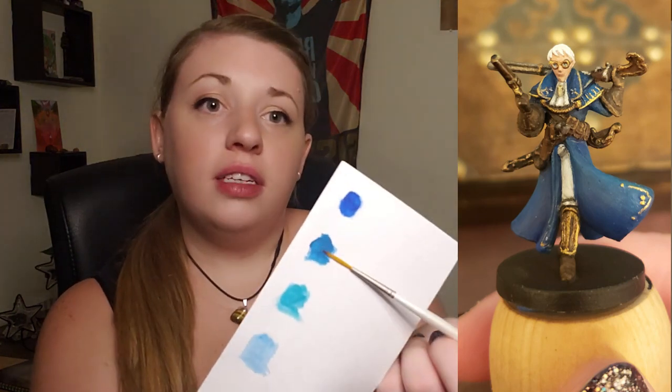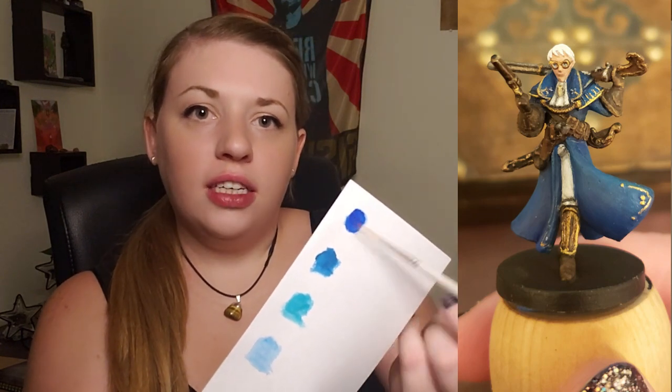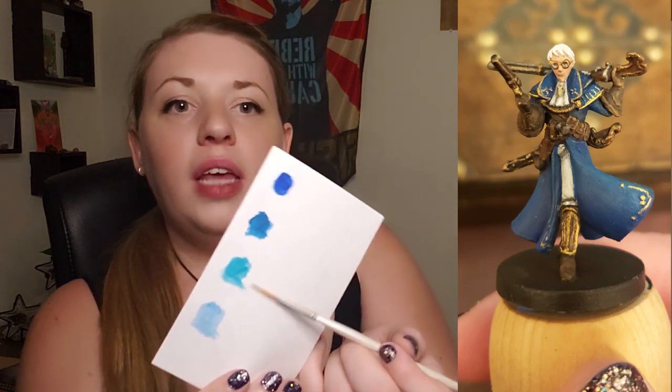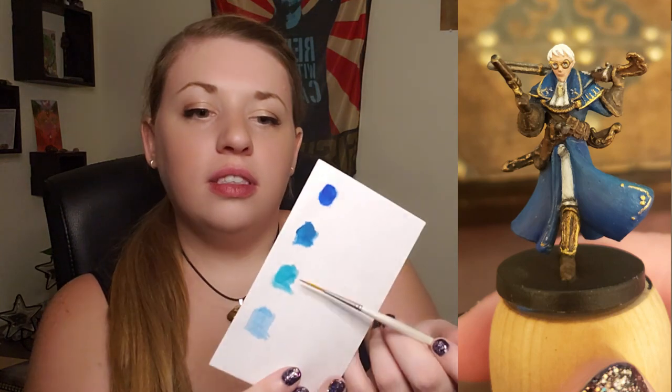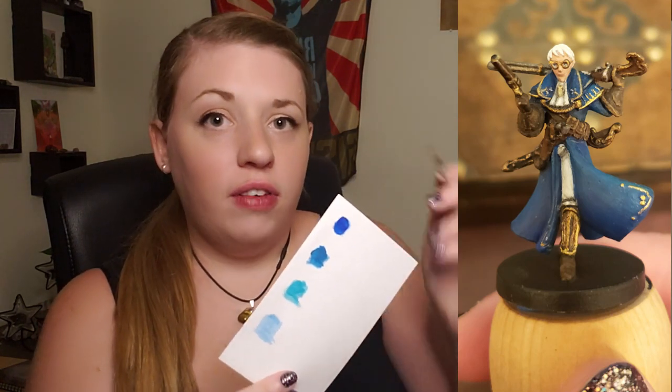The next layer, I mixed in some of a denim-y color — a little bit of that — and then I started to build up my highlight. What really made the contrast stick out was a bright turquoise. I actually layered a lot of this turquoise on the very top, which isn't terribly noticeable, but you should be working in light layers anyway.